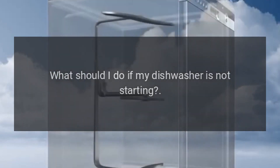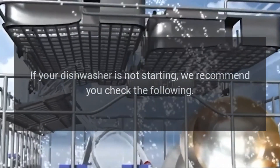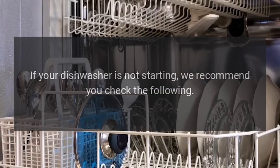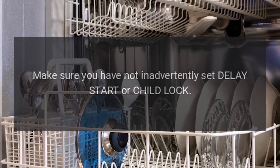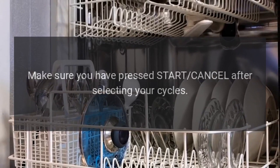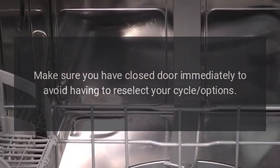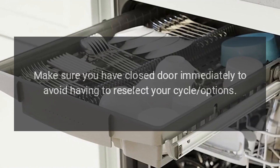What should I do if my dishwasher is not starting? If your dishwasher is not starting, we recommend you check the following. Make sure you have not inadvertently set Delay Start or Child Lock. Make sure you have pressed Start/Cancel after selecting your cycles. Make sure you have closed the door immediately to avoid having to reselect your cycle options.